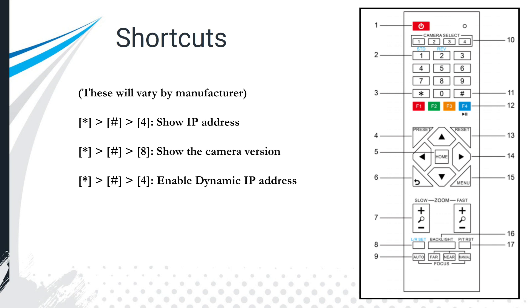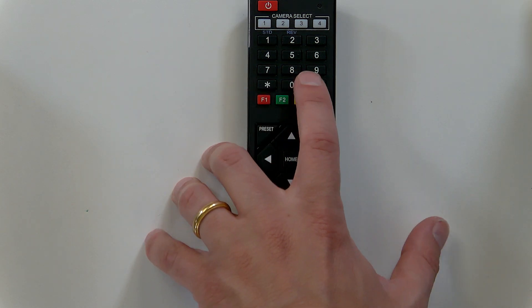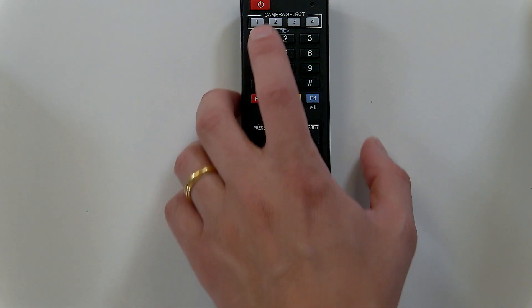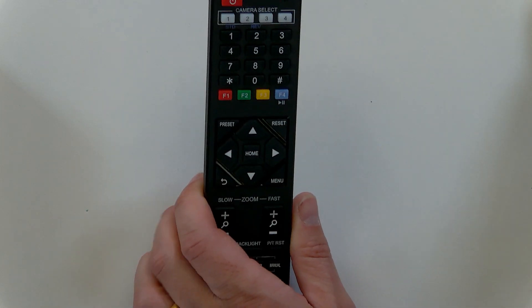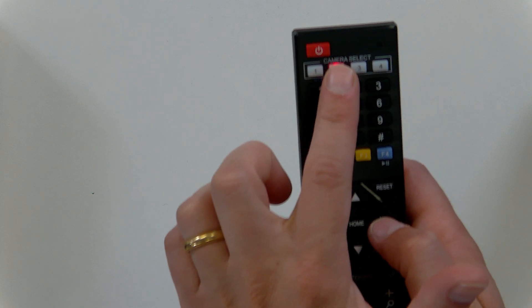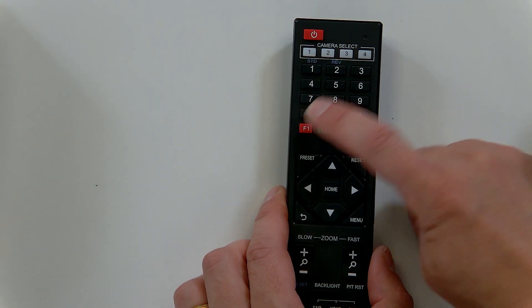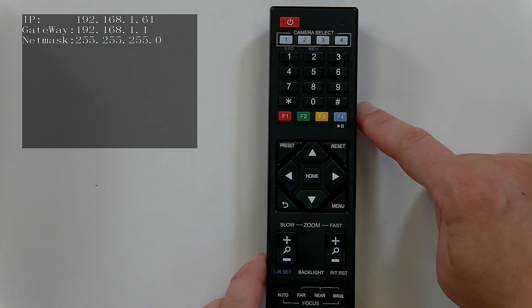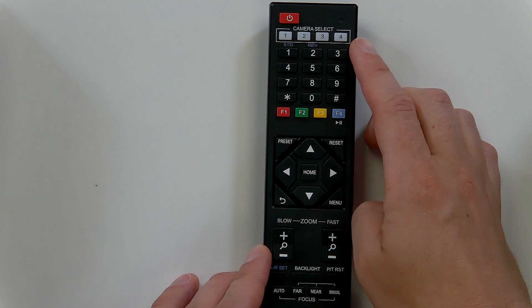A couple of shortcuts worth knowing: to show the camera's IP address — which you may forget — hit star, pound, four. Let me demonstrate: first I notice this camera is set to camera three on the remote, so when I was on camera two it did nothing. Switching to camera three and hitting star, pound, four now shows the camera's IP address on screen. That is a very handy tool.